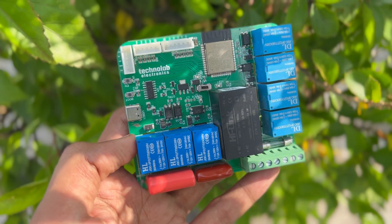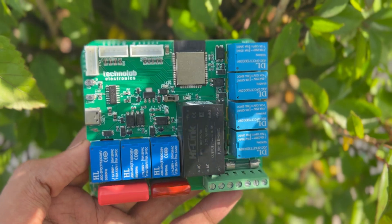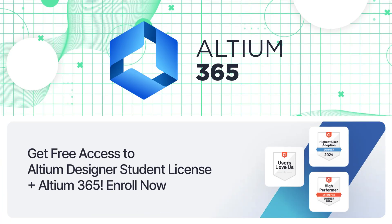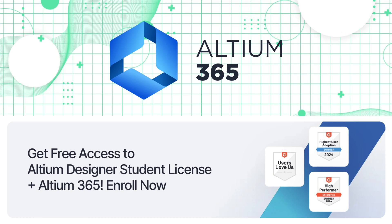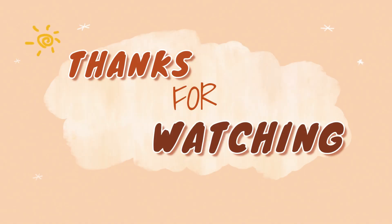In my upcoming videos I will make some cool home automation projects using this PCB, so stay tuned with Technolab Creation and subscribe to this channel if you haven't subscribed yet. The Altium Student Lab link is available in the description — go sign up and start your electronics and PCB design journey today. Thank you so much for watching this video. Bye bye, have a nice day.